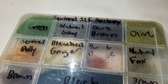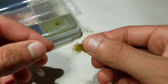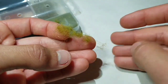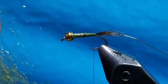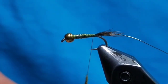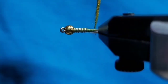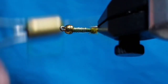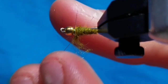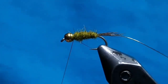Go to some olive SLF pine squirrel dubbing and get a pinch free, spread it out. Make a dubbing noodle on your thread — it should taper down towards the hook. Push the dubbing up towards the end of the thread connecting to the hook and start making touching wraps up the body of the fly until you almost reach the back of the bead. If you have excess dubbing, go ahead and take it off. Using the dubbing this way, you will create a tapered body tapered up towards the head of the fly.